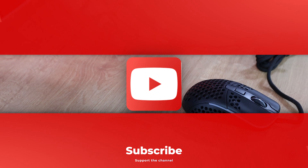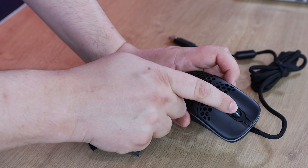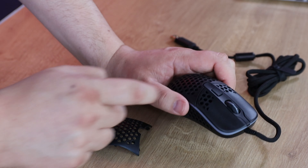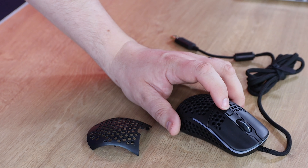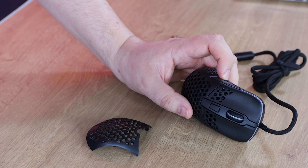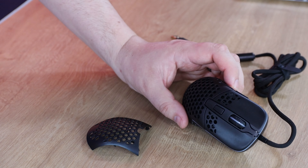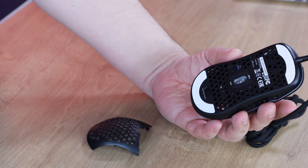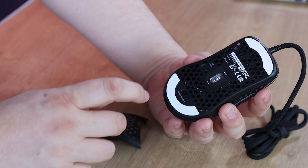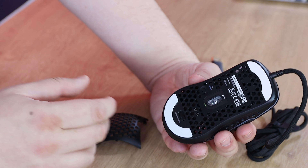The mouse itself has your traditional left and right mouse buttons, a scroll wheel that feels quite nice with a tactile click at each step, a DPI button at the top, and side buttons for back and forward — or you can bind those to game actions like jump, run, or crouch. On the bottom there are two buttons: the RGB button lets you adjust RGB settings by combining it with other mouse buttons to change speed, breathing effects, color, and so forth.